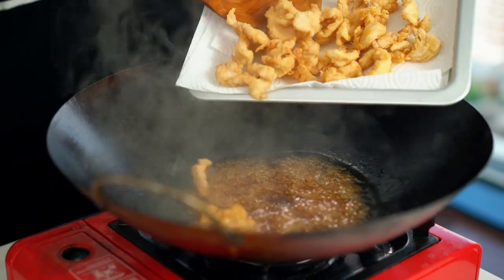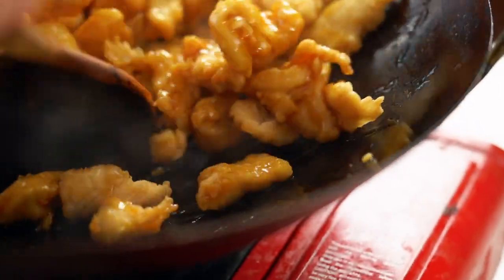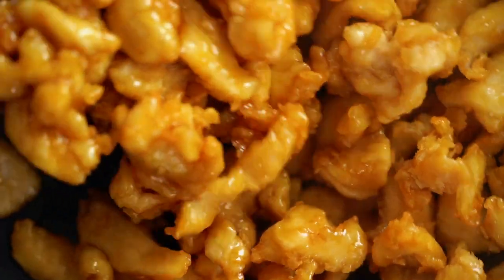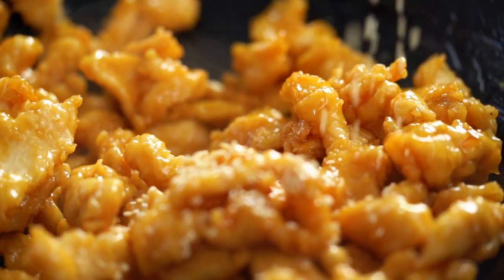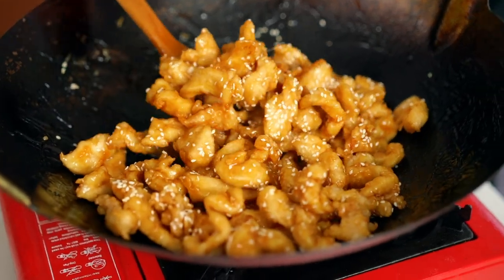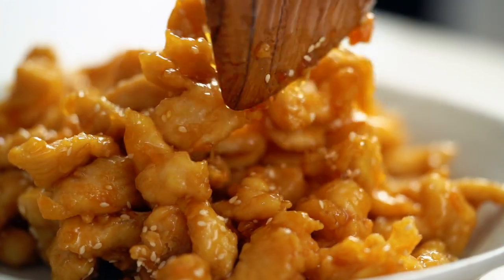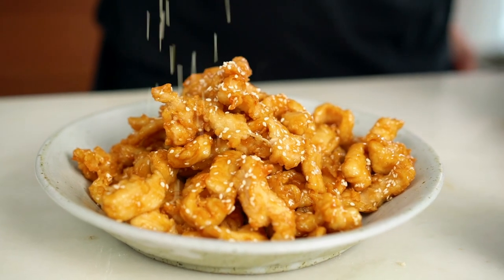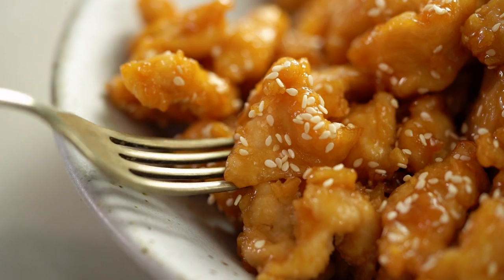I'm going to add in my cornflour mixed with a little bit of water. Check out that gloss! Now I'm going to add in my chicken — you hear how crispy that is? Toss everything together until that chicken is beautifully coated, glossy and shiny. Then finally, a really good sprinkling of sesame seeds. That is one happy looking little dish. Now just serve it up, and one final little flourish of sesame seeds for my liking.